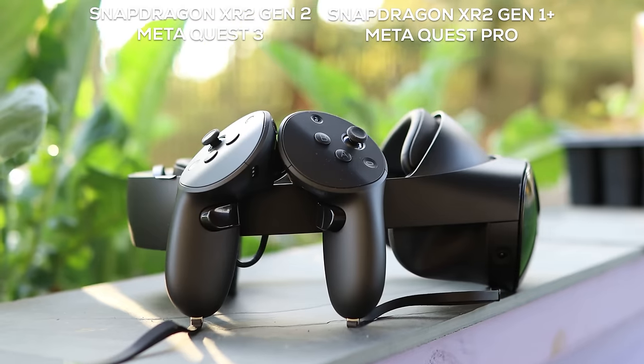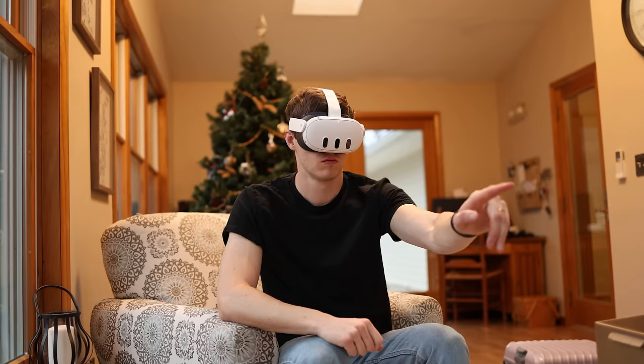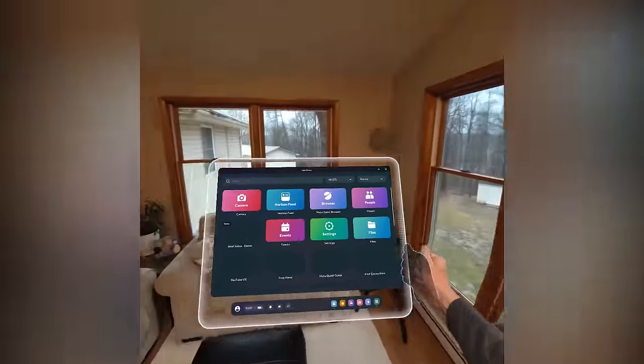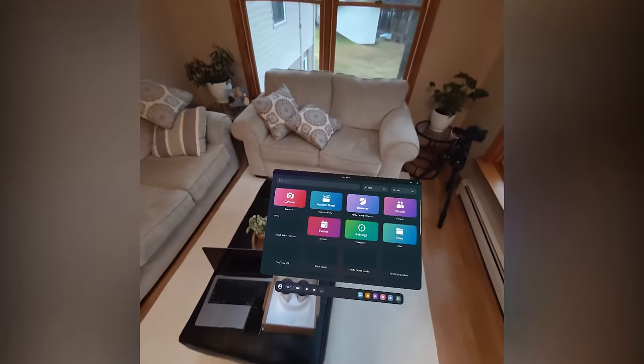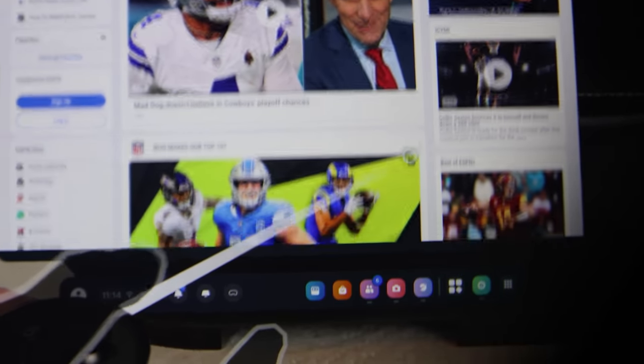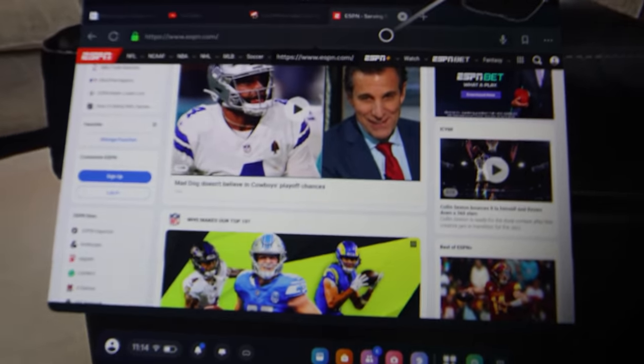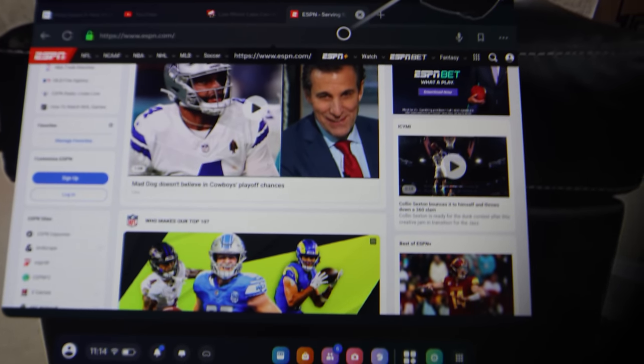In a lot of ways, this is better than the Quest Pro, and one of those is the processor. The Quest 3 has the Snapdragon XR2 Gen 2 chip versus the Quest Pro's Gen 1+. This gives you double the GPU processing power for faster load times, better reflections and shadows, and more realistic visuals overall. It also enables a better resolution and a faster refresh rate — 120Hz on this compared to 90Hz on the Quest Pro. The display resolution is 2,064 by 2,208 pixels per eye, which is substantially better than the MetaQuest Pro and way better than the MetaQuest 2.